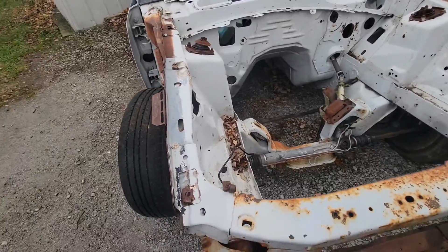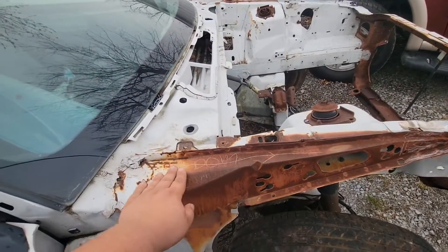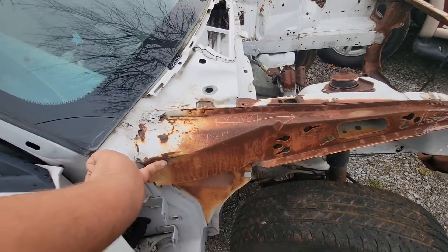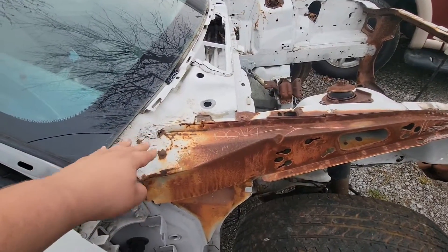We're going to be chopping the front off, going DOM tubing back here. We're going to have to drill spot welds and we're going to pull this out. We're either going to try and just push these out and maintain structural rigidity, or we're just going to put a new piece on because I've got a parts car.